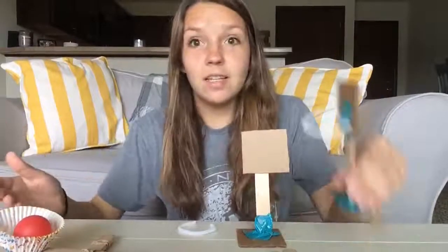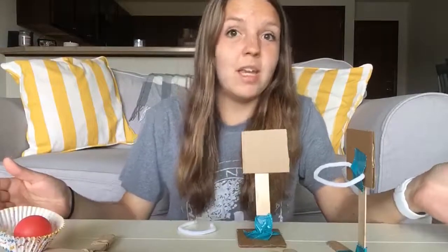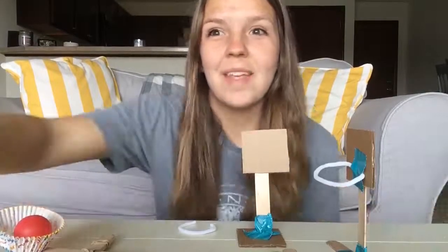Now use this to try to get your ball into the hoop. You can adjust your catapult if your first attempt isn't working — have some fun with that at home. Enjoy!